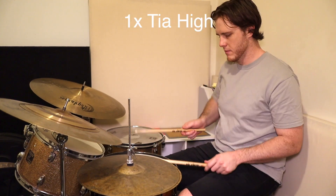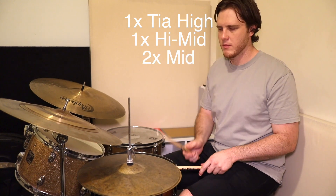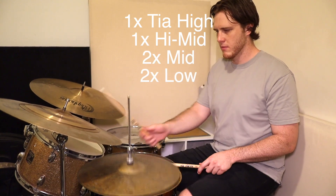These ones have six drivers in each ear. The A6T has one tier high, one high mid, two mids and two lows for their six drivers.